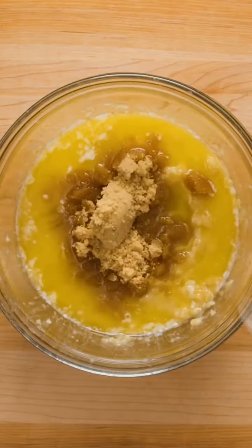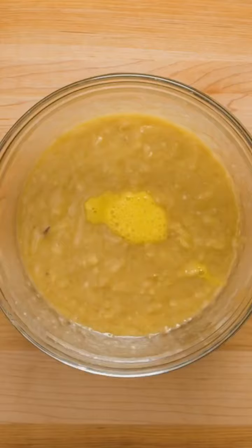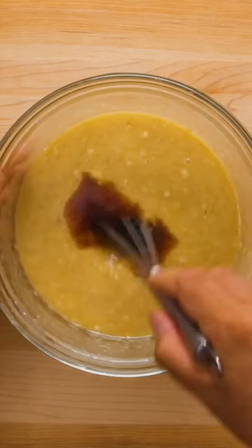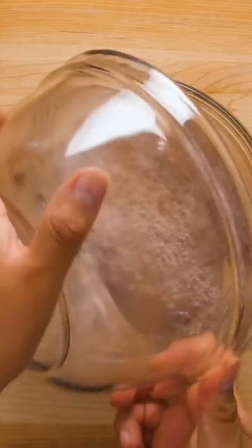In a separate bowl, mash five ripe bananas. Add melted butter and brown sugar to the bananas, then mix until combined. Next, whisk in one beaten egg followed by about one tablespoon of vanilla extract. All that's left to do is combine the dry ingredients with the wet and pour in one cup of chocolate chips.